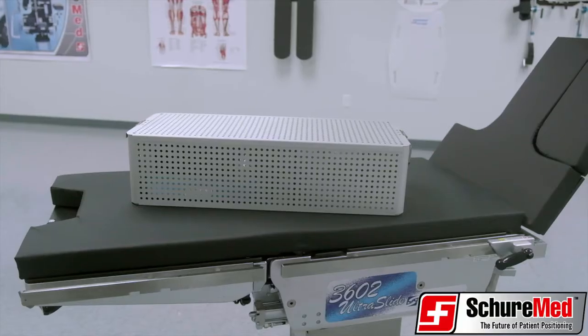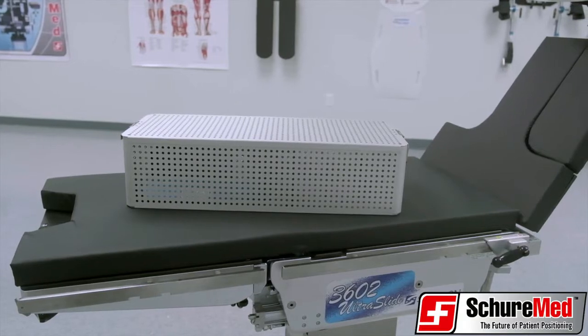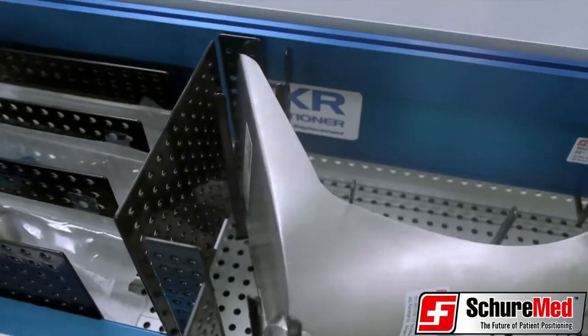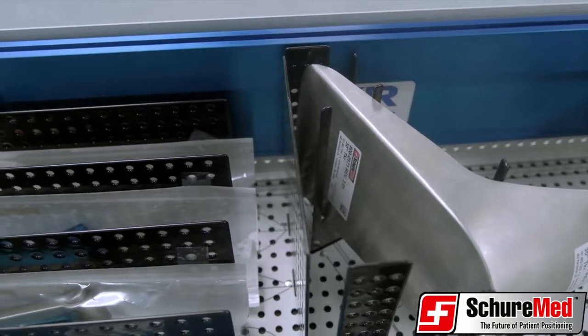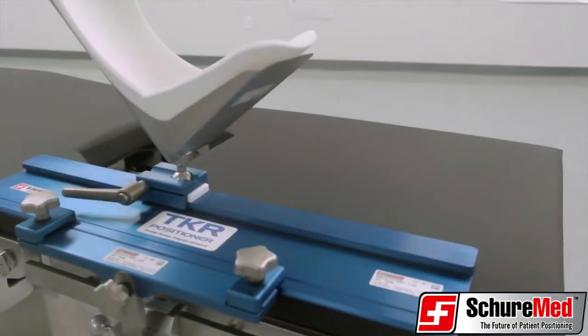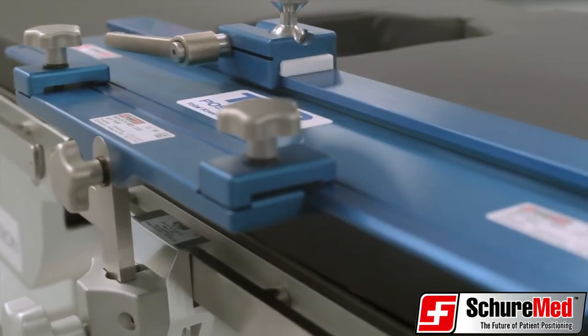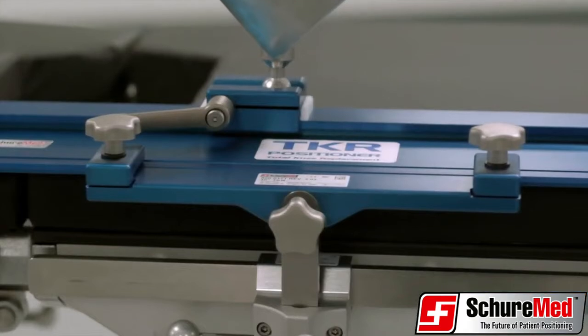Today, we are highlighting SureMed's intuitive and easy-to-use TKR for total knee replacement. The TKR system is an innovative surgical knee positioner that is fully adjustable, completely secure, and autoclavable.